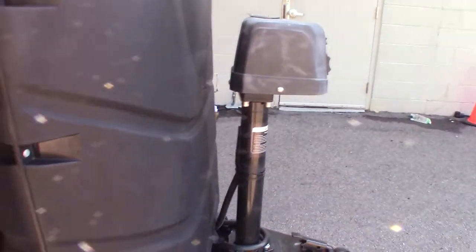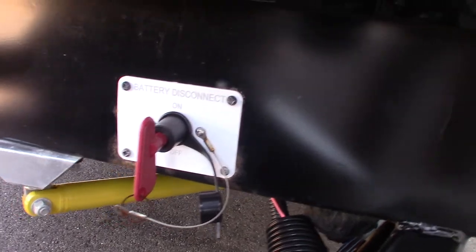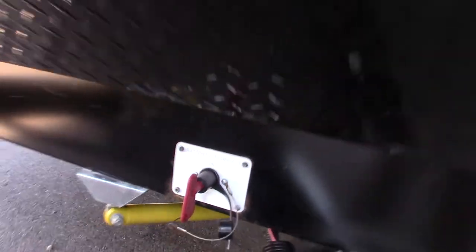You have two LP tanks which are full, and a deep-cycle marine battery which is brand new. You also have a kill switch for your battery — when you put it into storage for a long period of time, you can just shut that off and it disconnects the battery from the trailer.